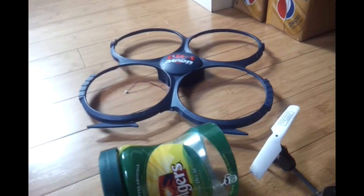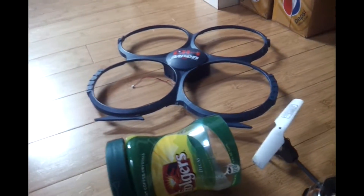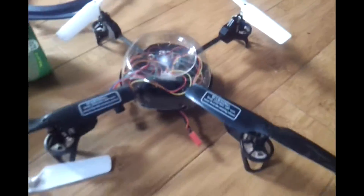I guarantee if it had that body on there, not only would it have not gotten up there because it's too heavy, it would have still been stuck up there.